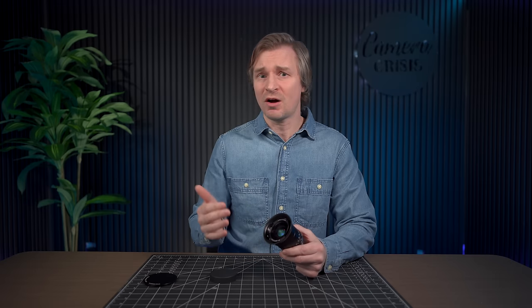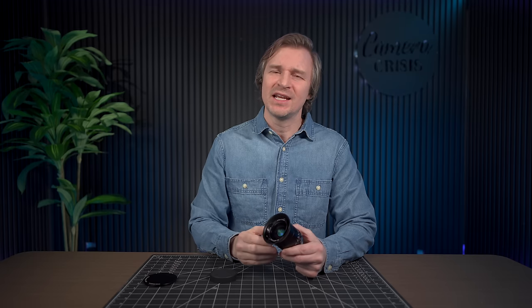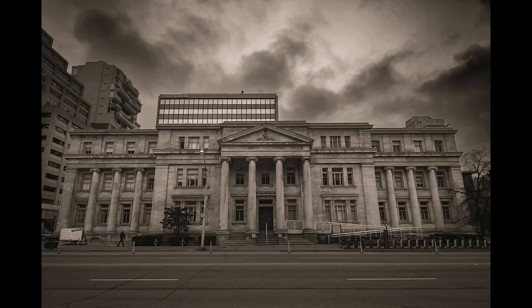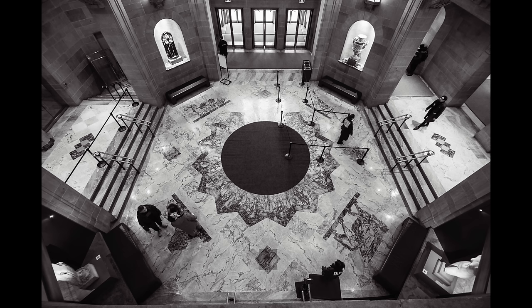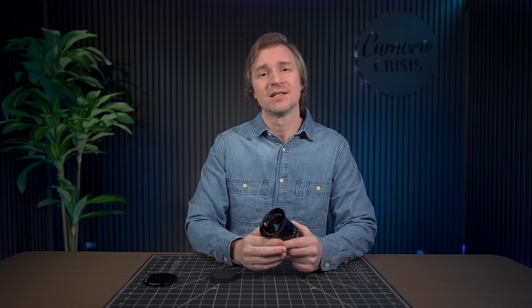When it comes to distortion, that is often something that holds back cheaper lenses from being highly recommended, because when you try to get straight lines in architecture photos you start to see those bends, and it can really ruin a photo and be difficult to correct in post. But I am happy to say that the barrel distortion on this lens is very minimal. You are going to get those straight lines in your wide-angle photography — when I want a rectilinear lens, I want no distortion, and this lens does a great job.